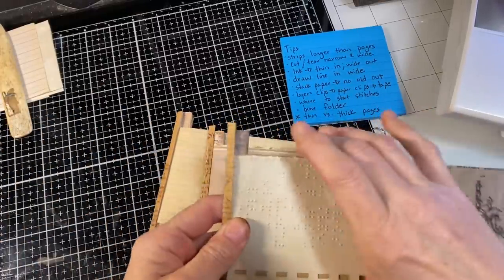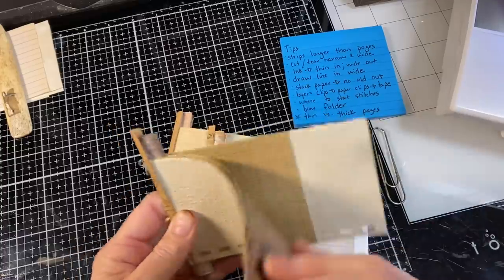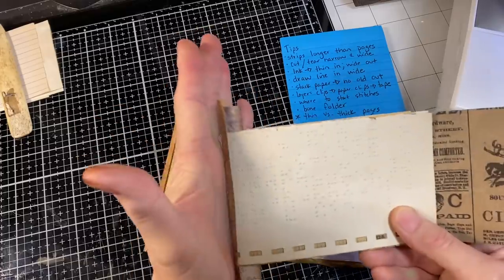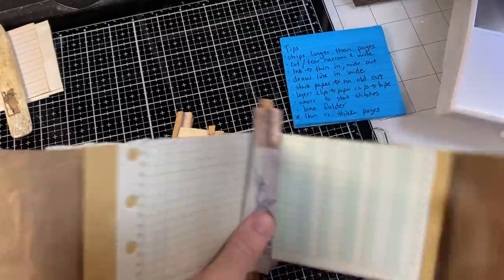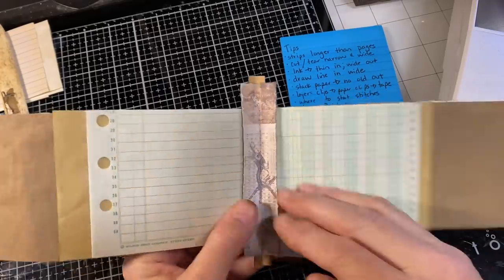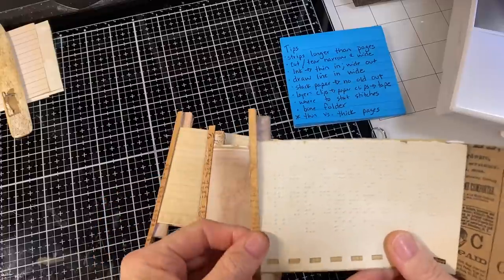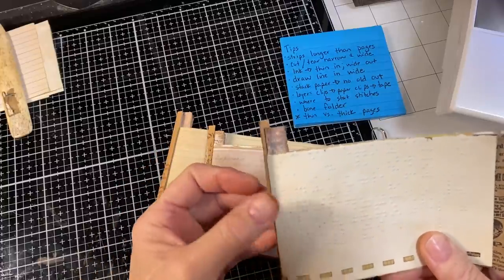When I cut the hinge strips, I cut them a little bit longer. The pages for these are three and a half inches tall, and the hinge pieces — the narrow one that goes on the outside of the signature and the wider one that goes on the inside — I made these a little bit longer intentionally, and I'll show you why in just a bit. You don't have to; you can make them exactly the same height. I just found this worked a little better.